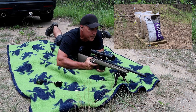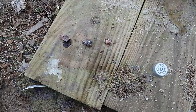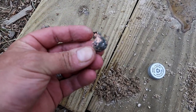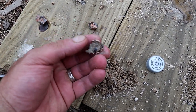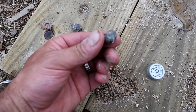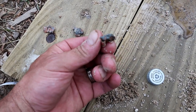All five hit. Let's see how it recovers — hopefully recover all five. I was able to recover three out of the five, and check that out. That's a big old slug right there, fully expanded. If we look at it from this side — people wonder if this would be a good deer hunting round.